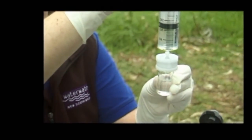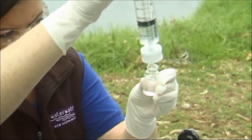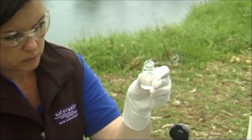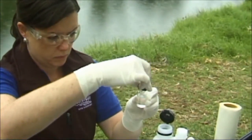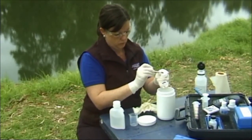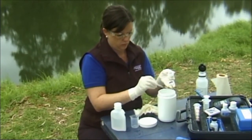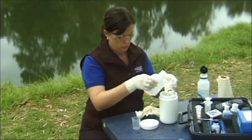Fill this colorimeter tube to the 10 milliliter mark with the filtered sample water. If the sample water is very turbid, filter the sample water with the pre-filter papers first to ensure enough sample water passes through the 0.45 micron filter paper. A pre-filter paper can be placed in front of the 0.45 micron filter in the filter holder. Dispose of used filter papers in the solid waste container and any excess sample water.